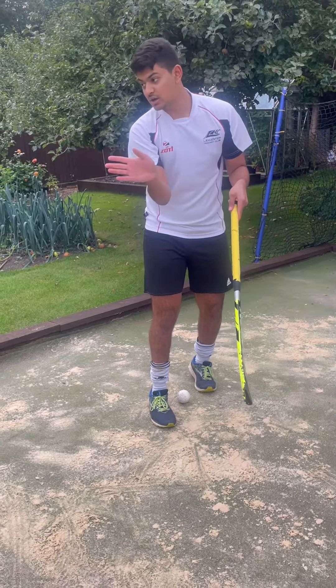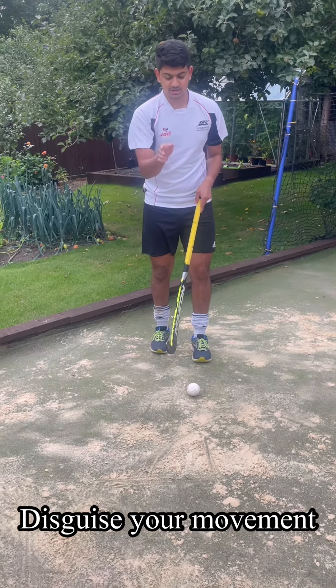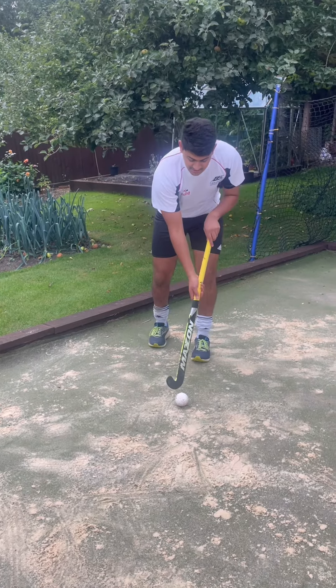What this does is make the defender think that you're traveling this way, but really we're going this way. Keep your face looking this way as well, just keep looking this way. When the ball's in the air, that's when we knock it down and go across — so it looks like this.